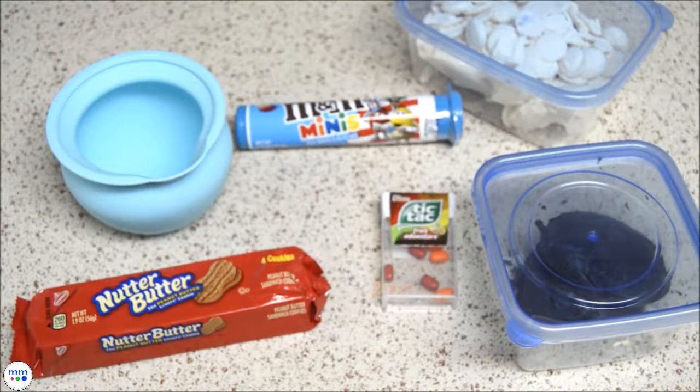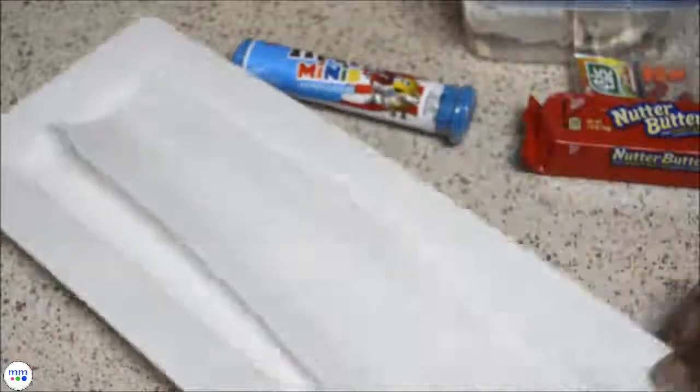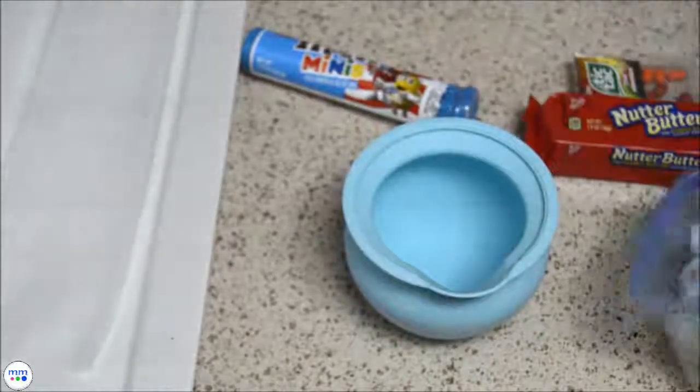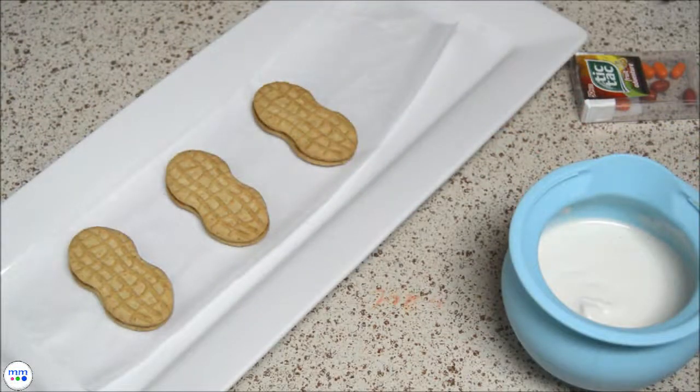You need nutter butter cookies, white and black candy melts, mini M&Ms, and orange tic tacs cut in half. Line a baking sheet with wax paper, and in a small bowl melt the white candy melts according to the package instructions.